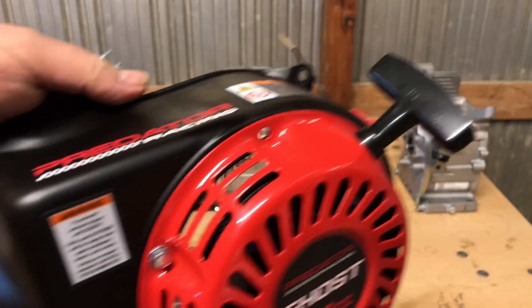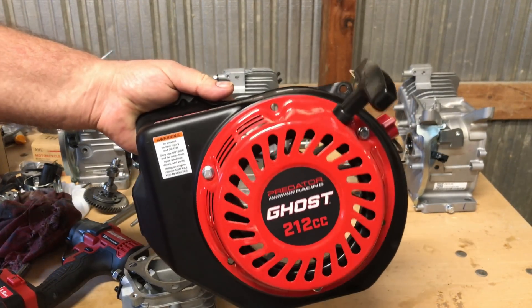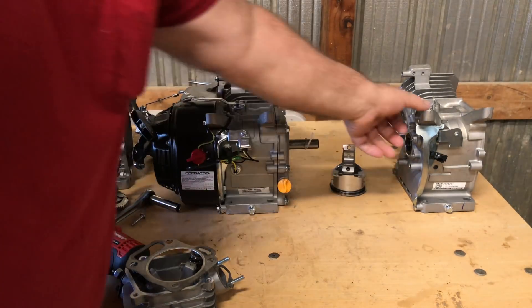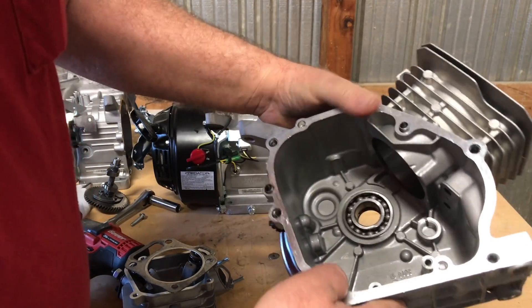Hey guys, I've got the Ghost 212 Predator in hand here. I went ahead and made a disassembly video but I'm still working on that. I want to go through some of the high and low points with you.